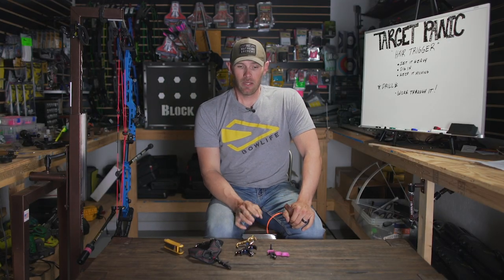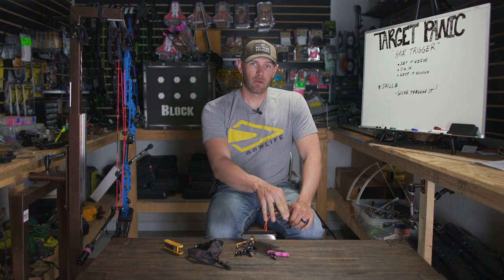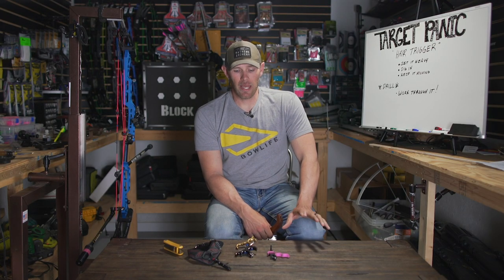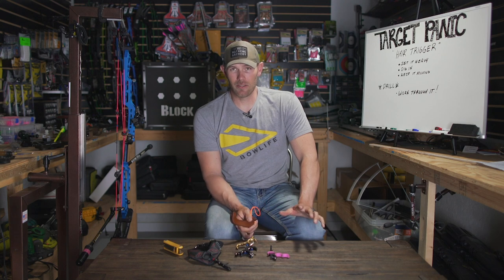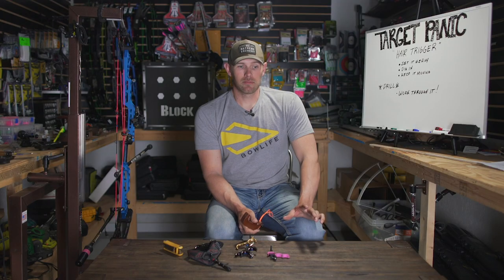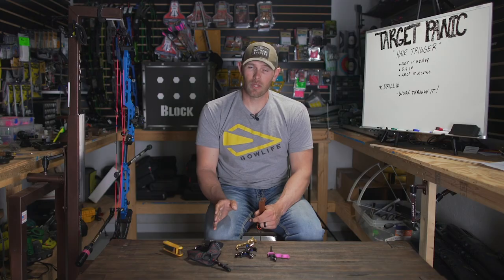Keep it moving - that's the third point. Once you start, you have to keep moving. That was in my first lesson on accepting the movement: never stop executing. Setting the release really heavy is going to force you to keep executing. When it's set light, you can stop, freeze, and go. That hair trigger causes all kinds of problems if you have target panic. Yes, it's a very accurate way to shoot if you can control it, but if you have target panic, a hair trigger is a big, big no-no, and you are playing with fire for sure.